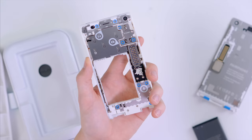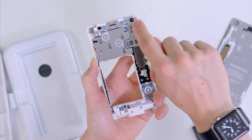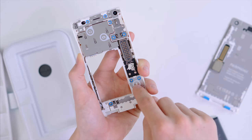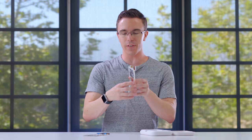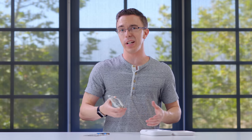With the screen gone, we can get access to several other modules. Up top here, we have the headphone jack as well as the front-facing camera. We have the main camera module here. We also have the speaker as well as the micro USB on the back. What's cool about the Fairphone is that there are seven different modules that you can buy. Say something breaks or you just want to upgrade it, you can pretty much buy all of them on the Fairphone site.